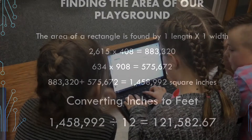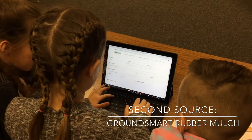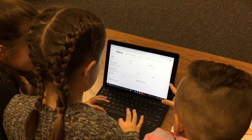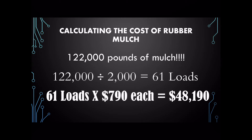Using a rubber mulch calculator from the website groundsmartrubber.com, we found that we will need approximately 122,000 pounds of rubber mulch to cover our playground. At a price of $790 for 2,000 pounds of mulch, we divided 122,000 by 2,000 and found that we will need 61 loads. 61 loads multiplied by $790 per load equals $48,190 for the total cost of the rubber mulch.